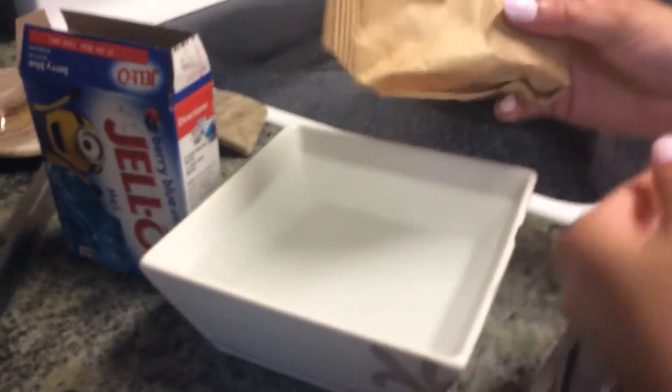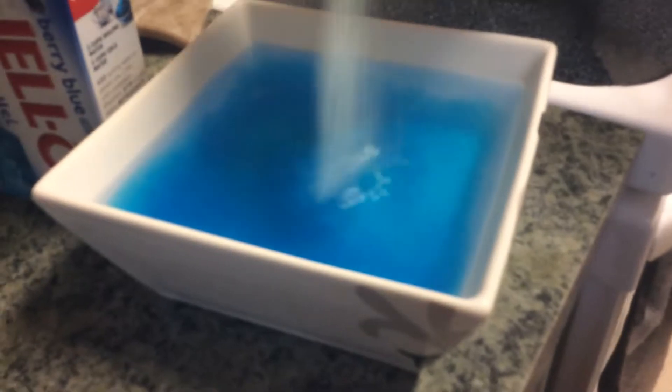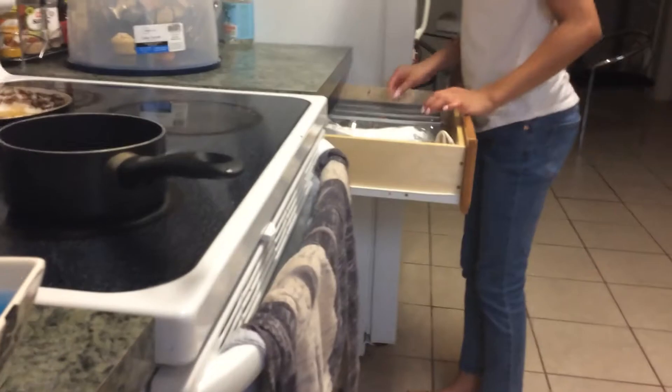Two cups of water in here. Can you tell her that we're in the middle of making something? Then you add as much. Does that look good? I think that's good. Where is the spoon? Is there a spoon?